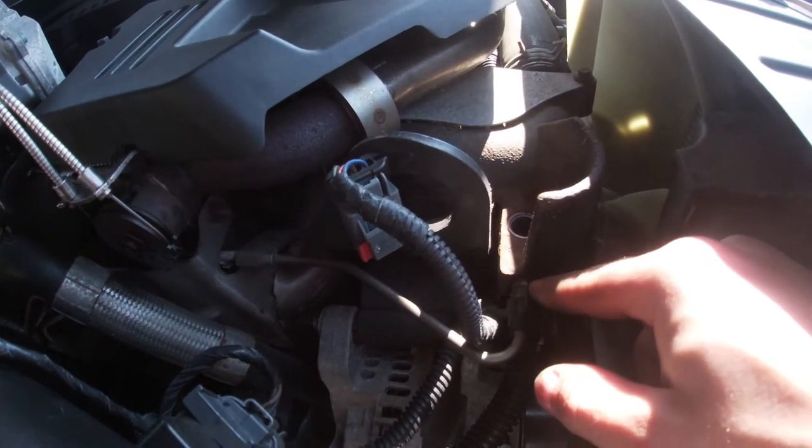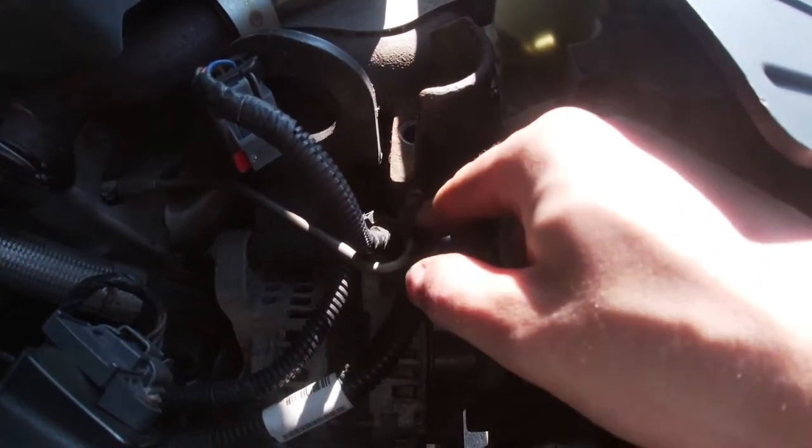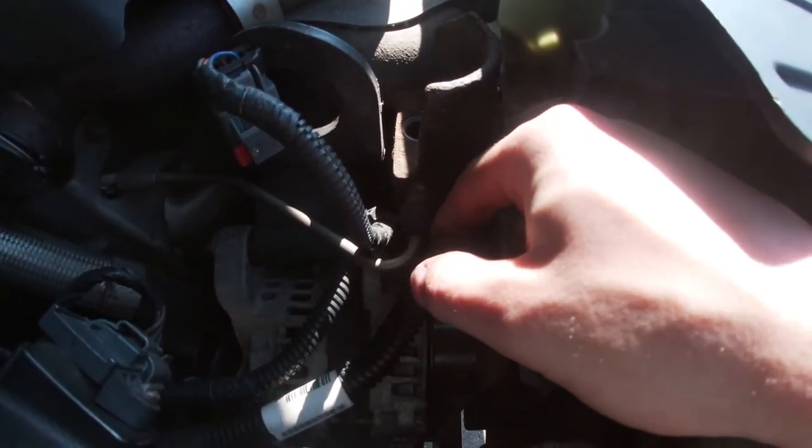I think right here on the exhaust manifold bolt I'm going to loosen that a little bit and get my pick to go through that hole to see if the passage is clear.